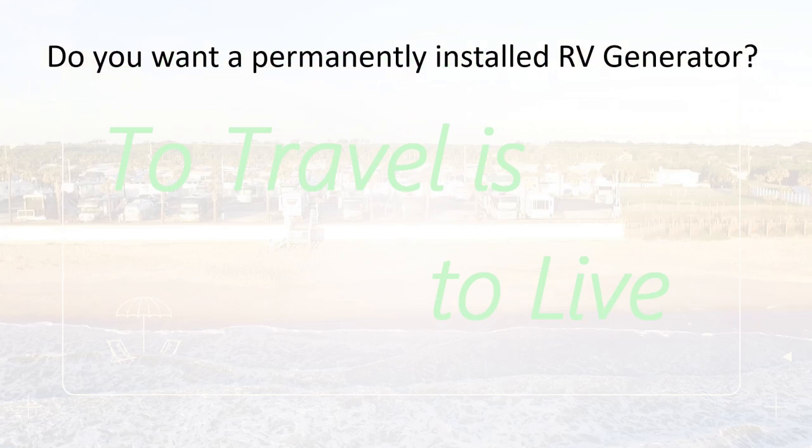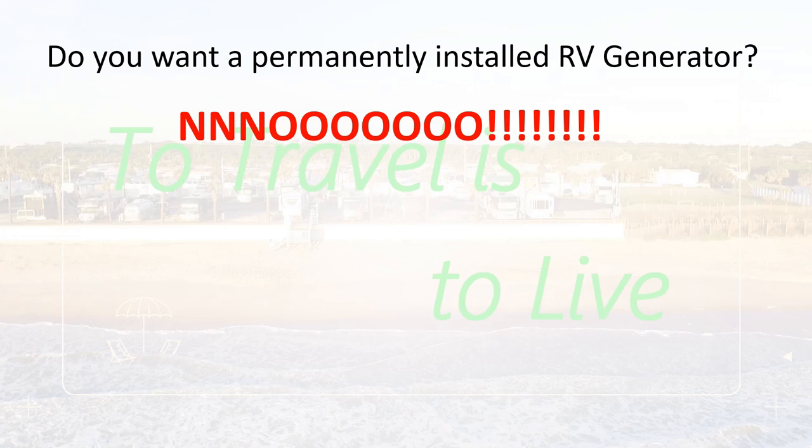So the first question to ask is: do you want to install a permanent RV generator in your RV? And the answer is a resounding no. No way.